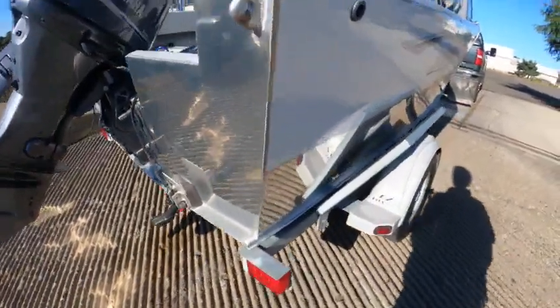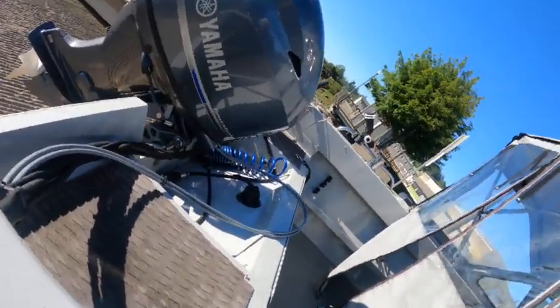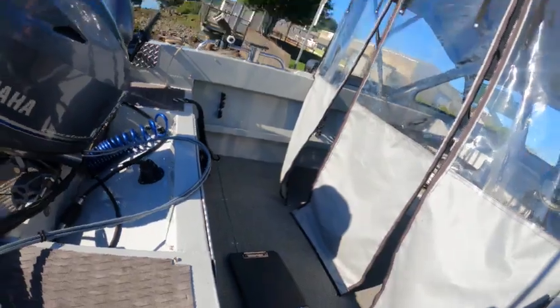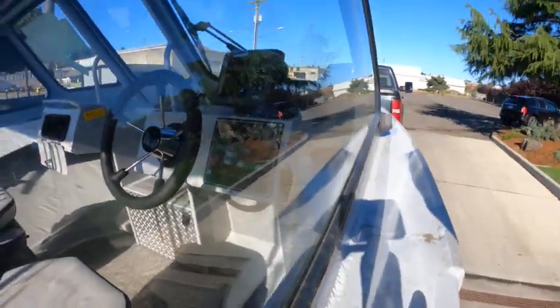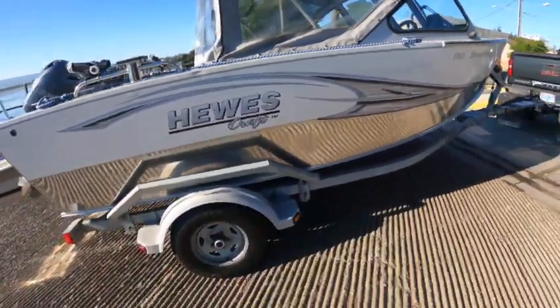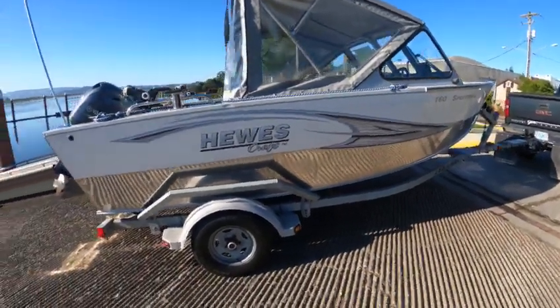I need to get my drain plug in there. I think it had a full tank of gas. Tie downs are in it, you've got the Yamaha. I think it almost had a full tank of gas. There's a bilge pump, HDS7 in the back. The seat bases are starting to rust a little bit — I'll put some Corrosion X on that. It prevents rust and corrosion.